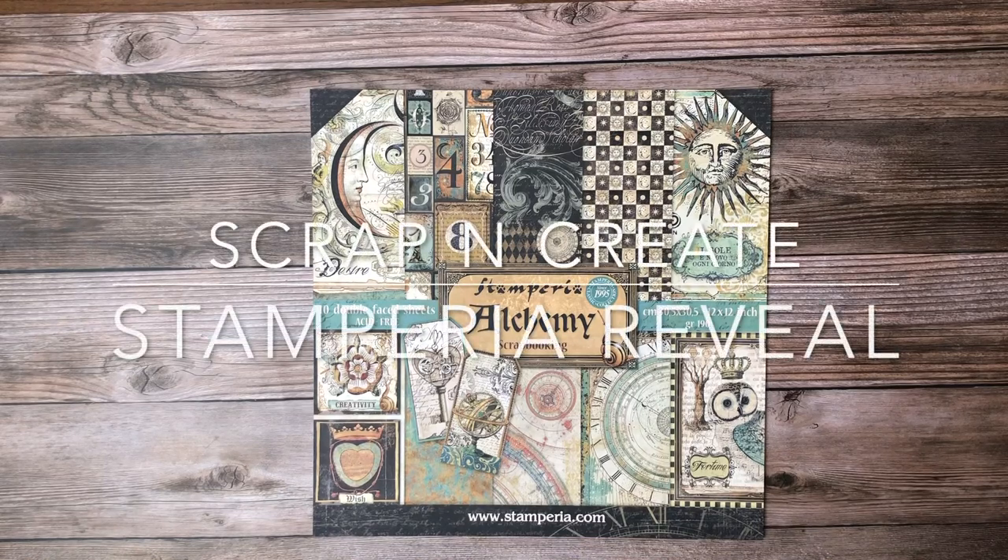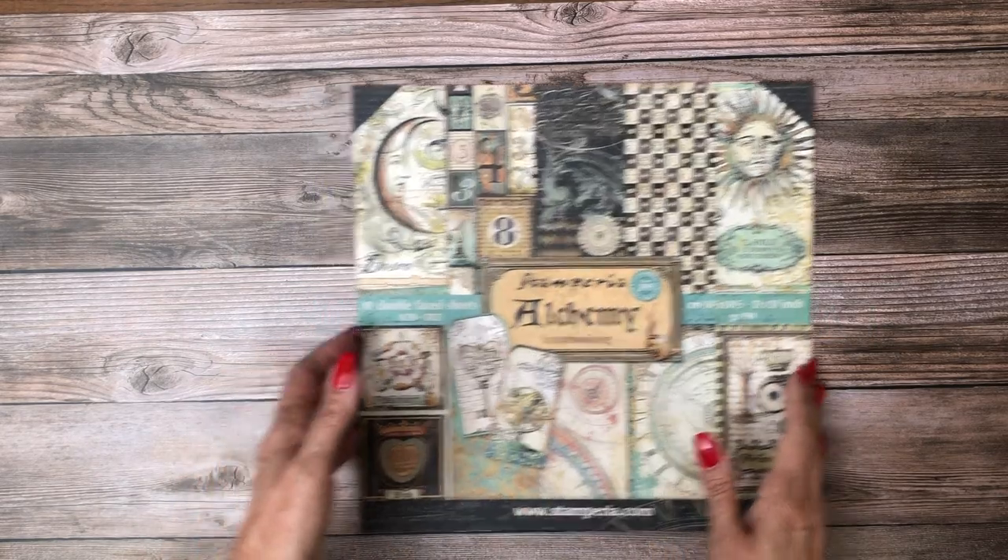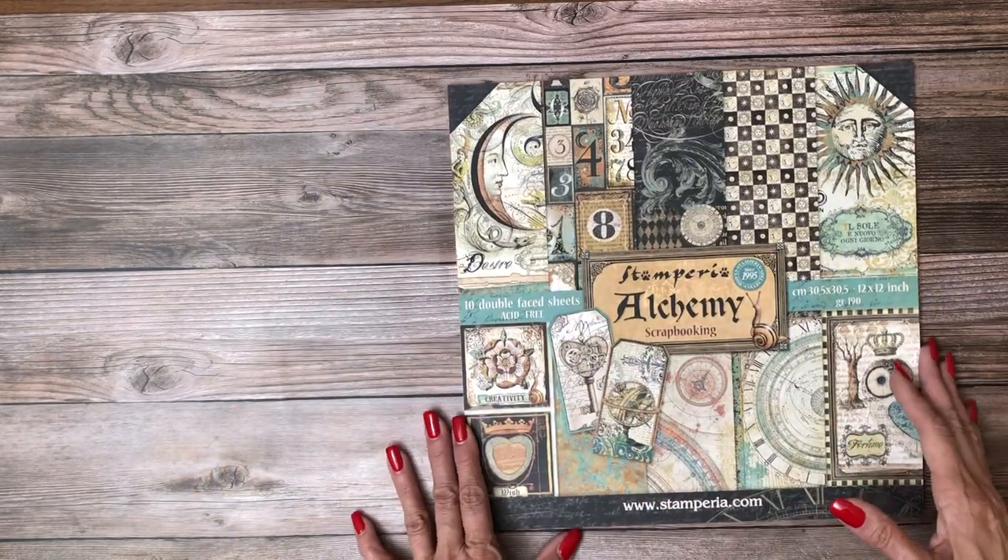Hi everyone, it's Daphne from Scrap and Create, and I'm here today to share with you our latest collections from Stamperia. The first collection I'm going to share with you is Alchemy - it's brand new to Stamperia.